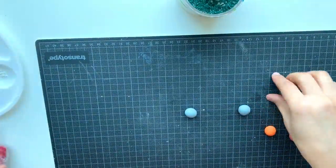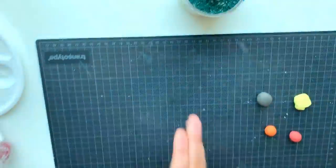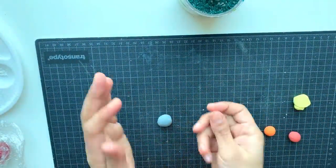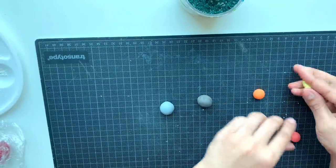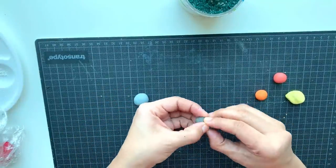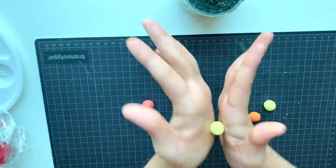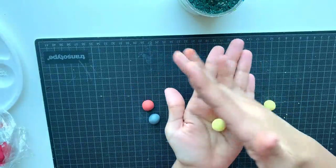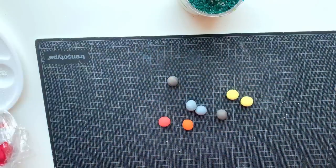Now we are going to make different types of beads with this clay. We are going to arrange these beads together as a chain, so you have to choose colors which go together. Here I made a lighter gray, darker gray, some orange, some yellow, and a dark pink — to get this color I mixed orange with red. Now we have to make balls of identical size. Keep rolling the clay between your palms. You can make as many beads as you want in different colors. I have finished shaping all the balls.